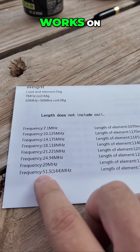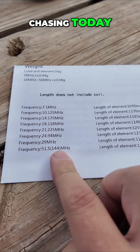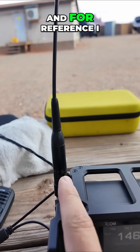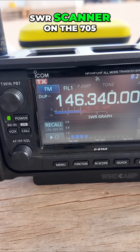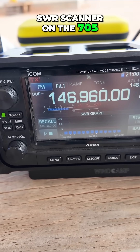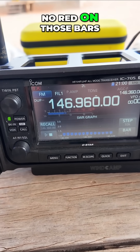It shows all of the frequencies it works on. It says 51.5 and then 144 in parentheses, and that's what we're chasing today. I've got my ICOM 705 and for reference I have this HYS NL-R2 antenna. We'll use the built-in SWR scanner on the 705 and she is below 1.5 across the board — no red on those bars.